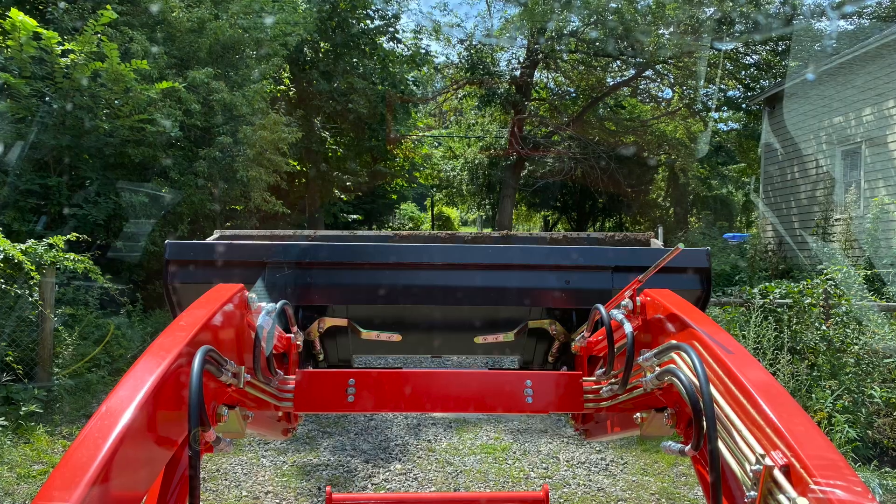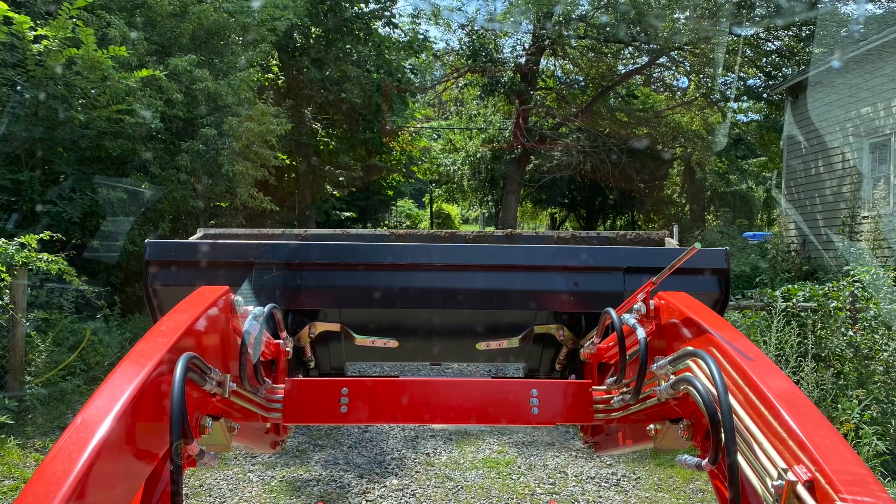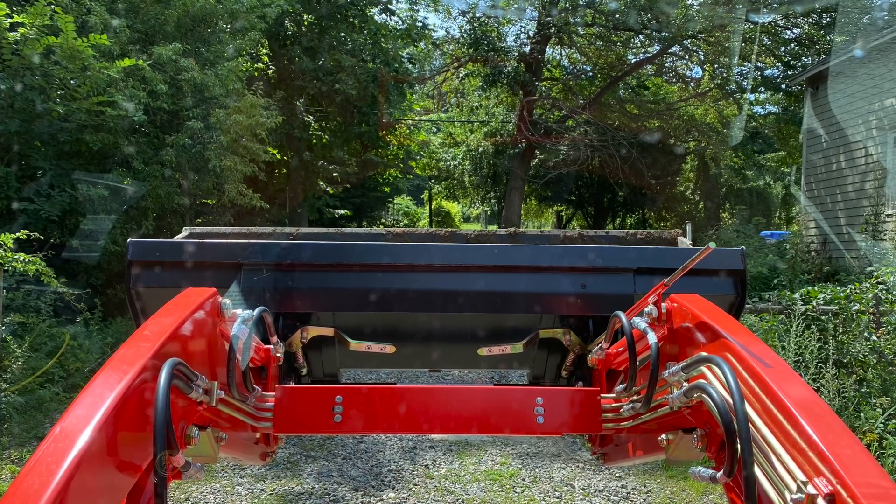Problem number one, which is kind of minor, was the bucket was crooked. I don't know if my bucket is warped or the arms or whatever. It was in the shop — they said they fixed it, it's not fixed, so they're gonna have to look at that one again. I'll show a picture of what I mean here. Suggestions on what might be causing that? Please leave a comment down below and let me know.